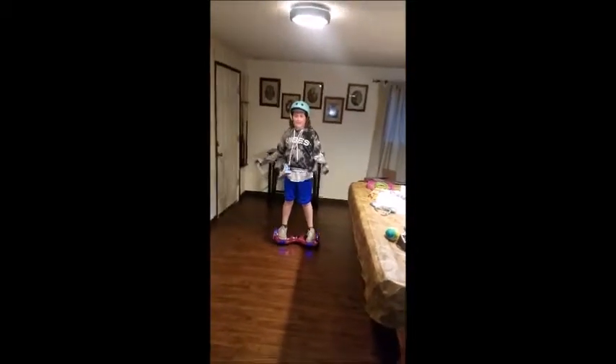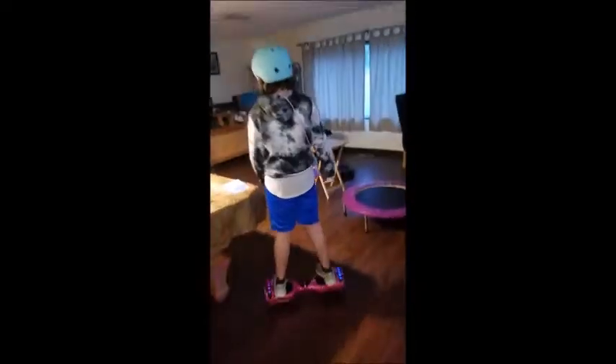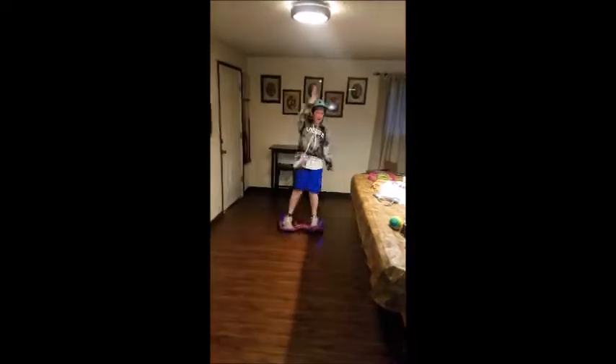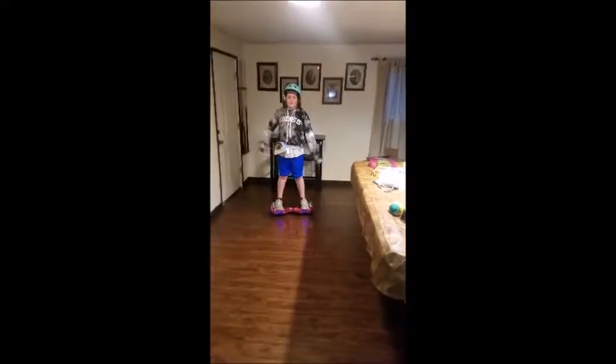I'm going to show you one of my tricks called the spin cycle. That was a spin cycle.